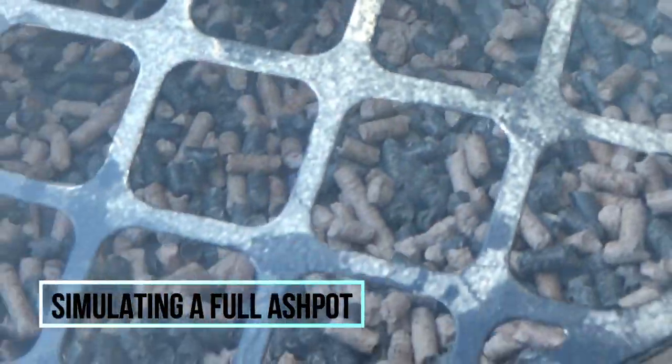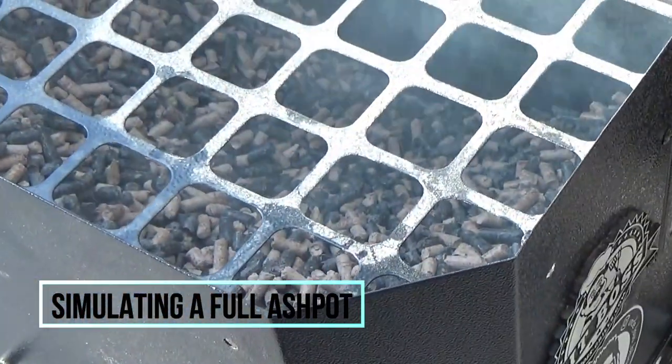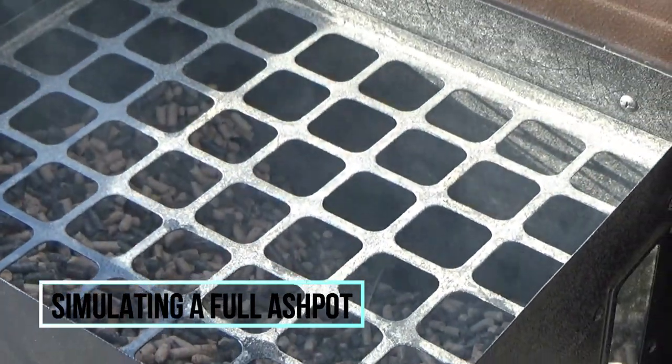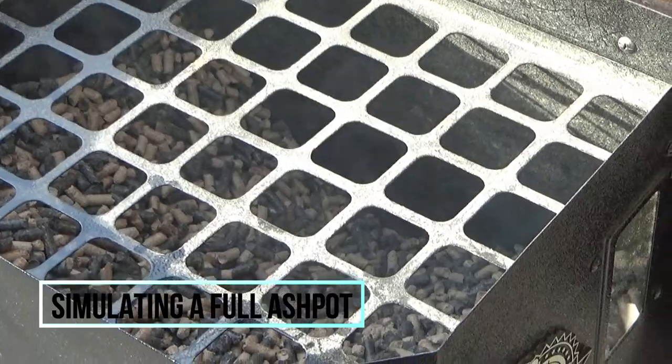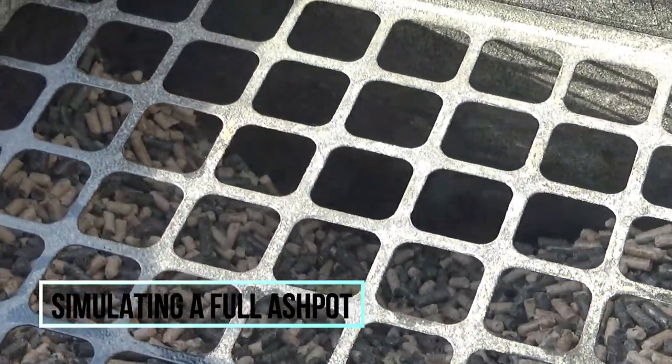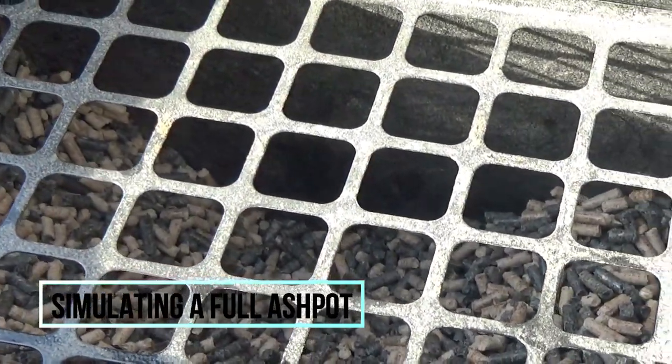About five to ten minutes in, I start noticing smoke coming out of the hopper. If you've ever had this happen to you, this might be a clear indication that you need to clean out that ash pot. You can see it right where the auger is.